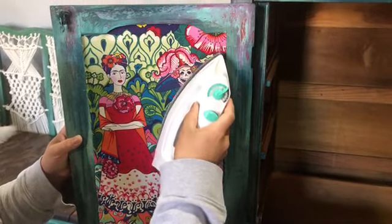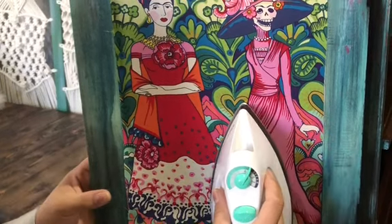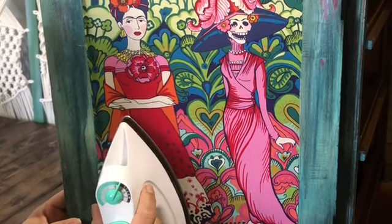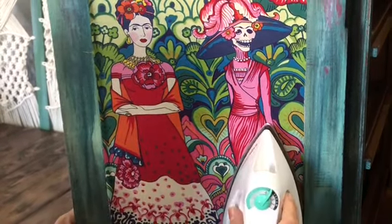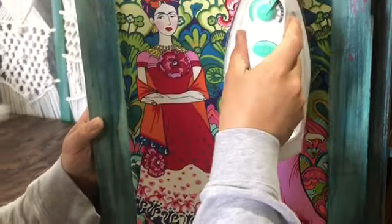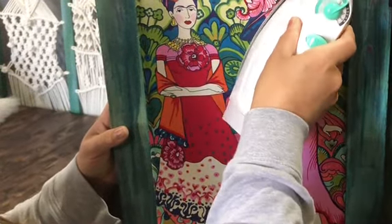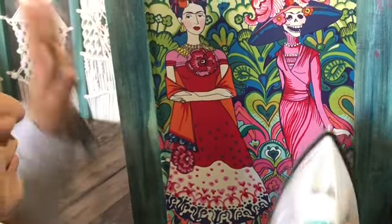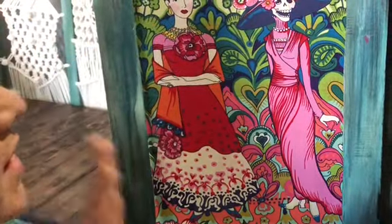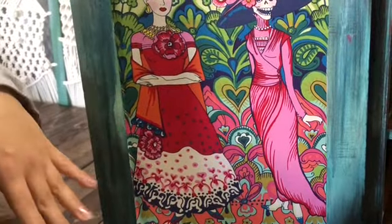You can see how well that fabric is just sticking on to that Mod Podge — it's reactivating it. It helps me get out all these bumps and wrinkles. Such an easy technique! Isn't that so cool? It just sticks on there and reactivates that Mod Podge. It's still warm, so I'll let it dry, trim off some of the excess edges, and then put another coat over and you're finished.